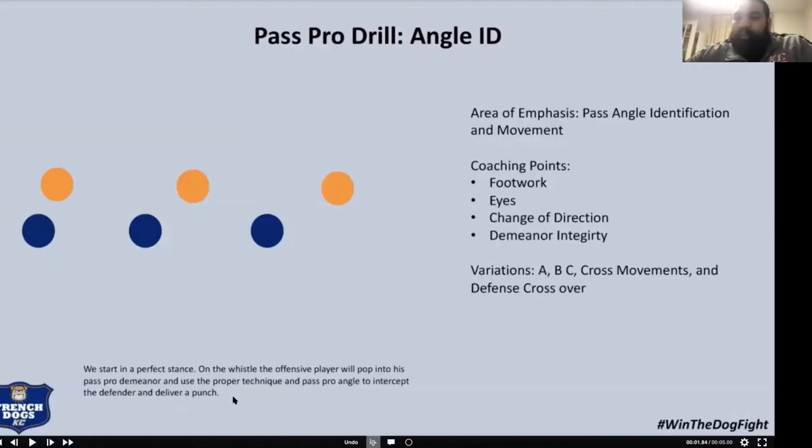Angle ID is more of a camp drill for me to install the A, B, and C angle. A angle is anybody in your framework. B angle is outside of your framework. C angle is almost a vertical type set — I'm not a huge vertical guy, but I still want them to have that tool in their toolbox, because you never know what you're walking into each week. This is how I teach them what angles to use based on pure alignment. We'll review it throughout the season, but it's mainly a two-to-three week camp period or spring ball type drill.